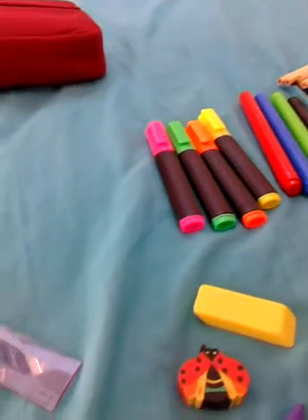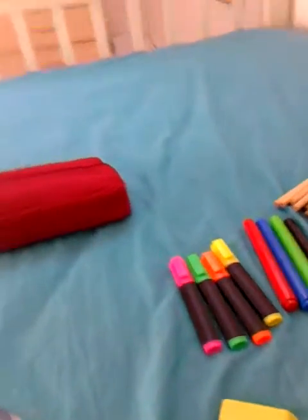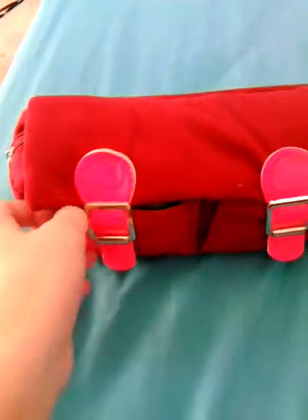That is everything that's in my pencil case. I'm going to put it all back in very neatly because I like my things neat, and then you can see what it looks like. It's done — and this is what it looks like from top to bottom. It also has a zip hole in here to keep all the pencils and pens in.